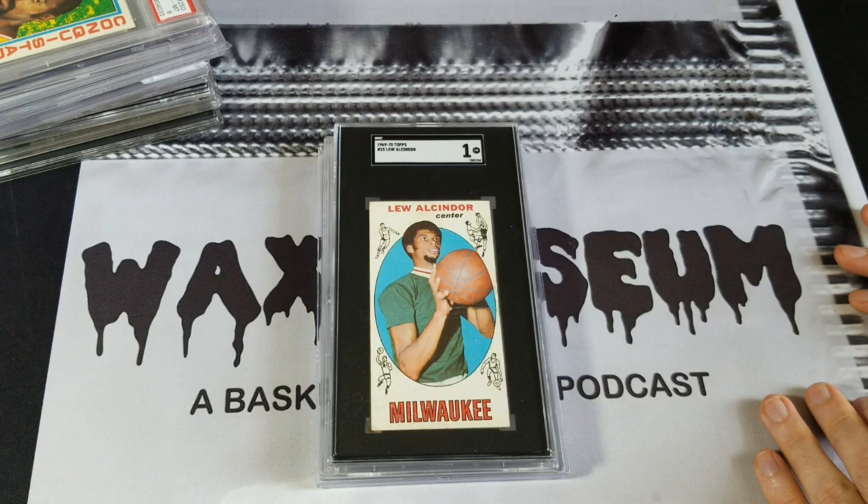That's my slab comparison — I hope I didn't miss anything. If there's anything else you want to see, please let me know in the comments below. New episodes of the Wax Museum podcast every Thursday — this Thursday for episode 120, I plan to recap my recent card show and talk about some RPA stuff. Until next time, thanks for watching and I'll talk to you later.